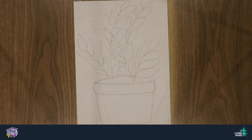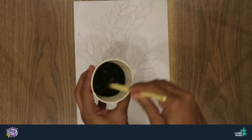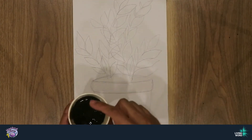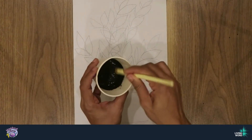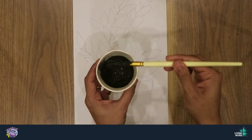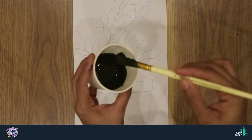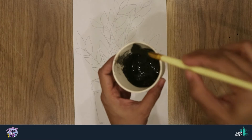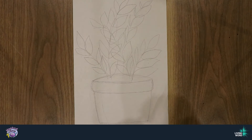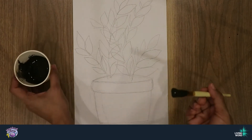So I have my leaves. Now I'm going to do my pot first. You remember those colors we mixed? This is how it looks. When you're mixing the colors, you don't want to make it too watery — you want a thick paste. It's very thick. So I'll take my first color, black, for the pot.